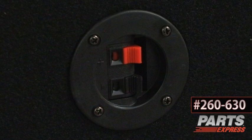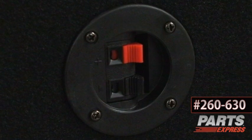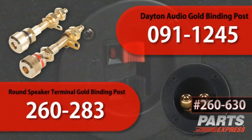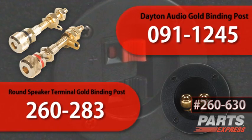On the back of this enclosure is a terminal cup that has two spring-loaded terminals. These are going to accommodate up to 16-gauge wire, so if you're going to be using anything larger, you'd probably want to switch it out with a binding post or a binding post terminal cup.